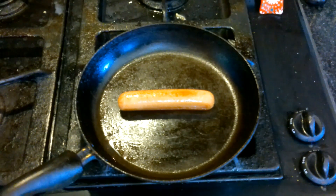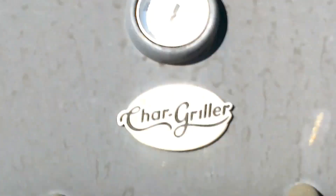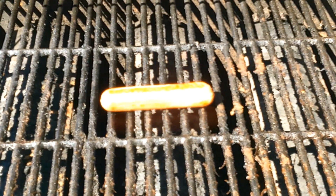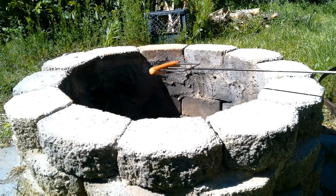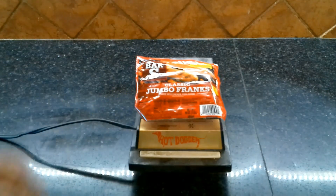How do you like your hot dog? Fried? Microwaved? Grilled? Over an open campfire? Or do you prefer your hot dogs electrocuted?